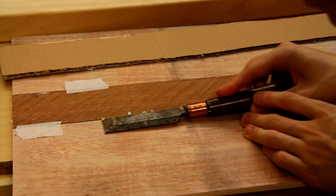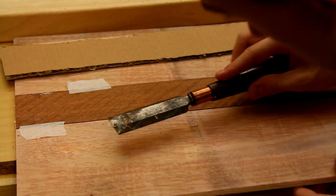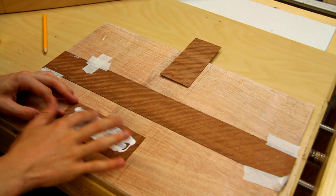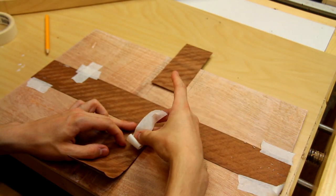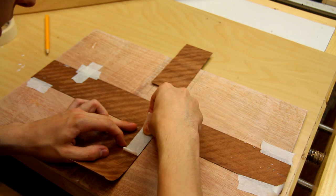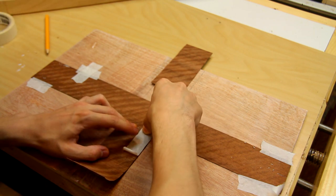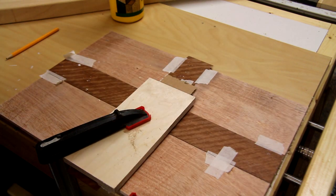I'm carefully cleaning up the squeeze out before it dries. I'm using a few pieces of masking tape to pull the veneer against the other piece to get a nice tight joint.